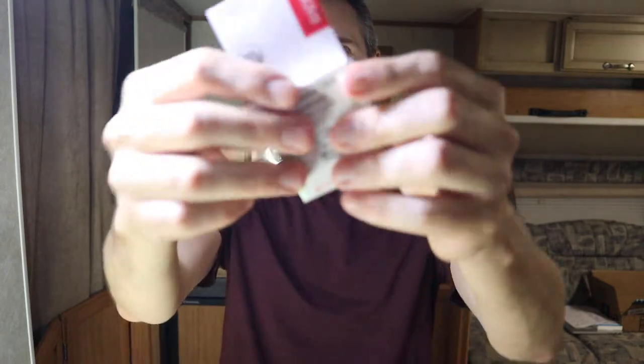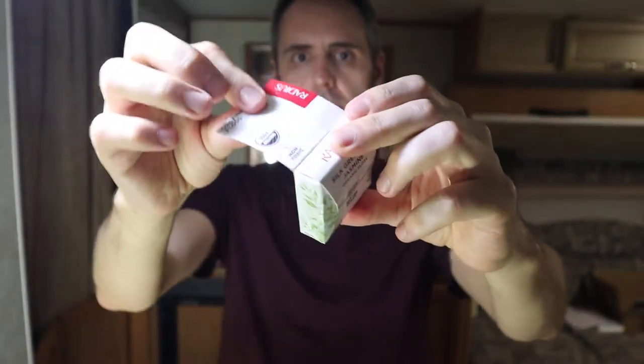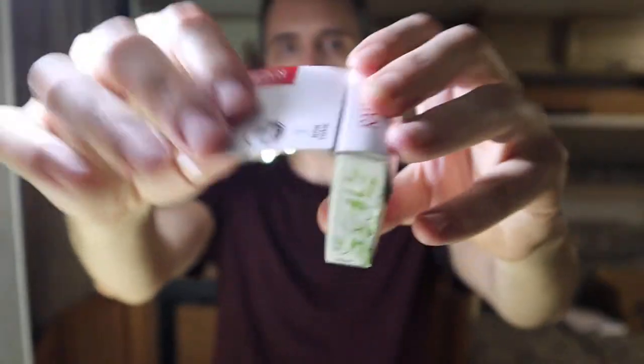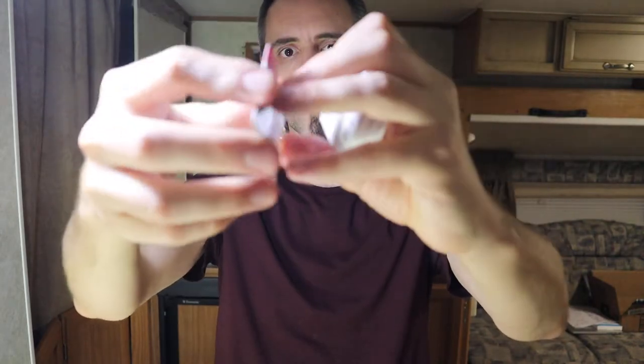This is a silk green tea jasmine organic floss. The first thing I noticed was the package design. Usually whenever you think about dental floss, it comes in those little plastic containers with a little flip top and you pull out your floss. This is all made out of paper or cardboard. In fact, this top part right here is perforated, so you can remove it.